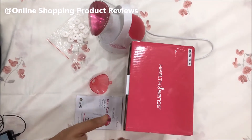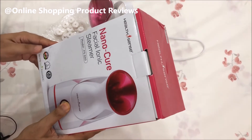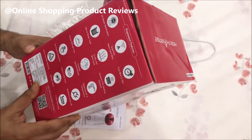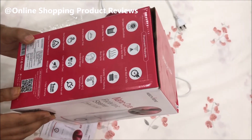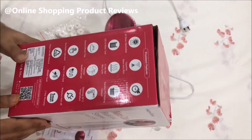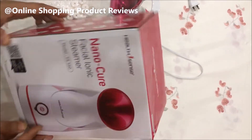Hello friends, today we are going to review the HealthSense Nano-Cure Facial Iconic Steamer model FS 550, bought from Amazon. It's a steamer used for inhaling steam, which is very well required for COVID. It's a common practice that people are taking more steam nowadays so that they can clean their throat.